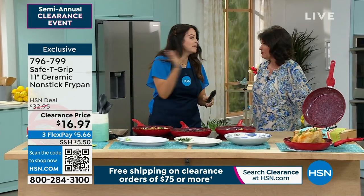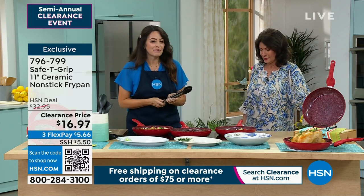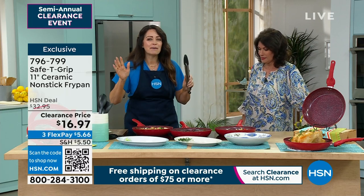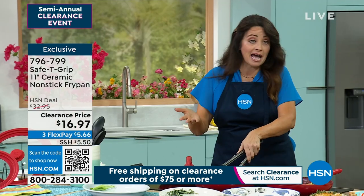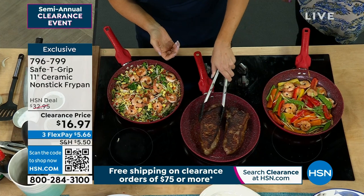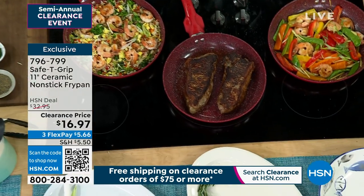So as you said, pick up a ton of these, put them in the gift closet, have them ready for the rest of the year. I want to talk a little bit about Safety Grip though, quickly. It is the magic of Safety Grip. Look at this steak. We just cooked this live, obviously. Look how that is seared. That is the ceramic that we offer — that high grade of ceramic that we use on Safety Grip.